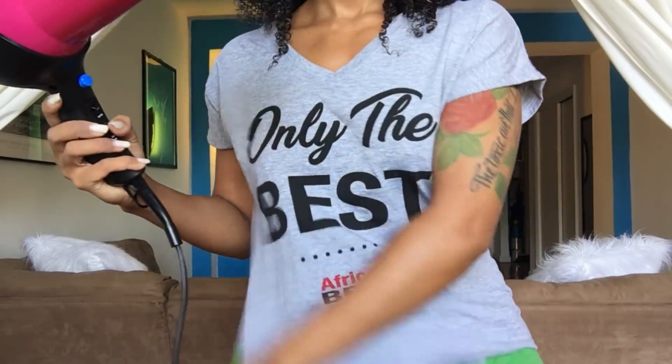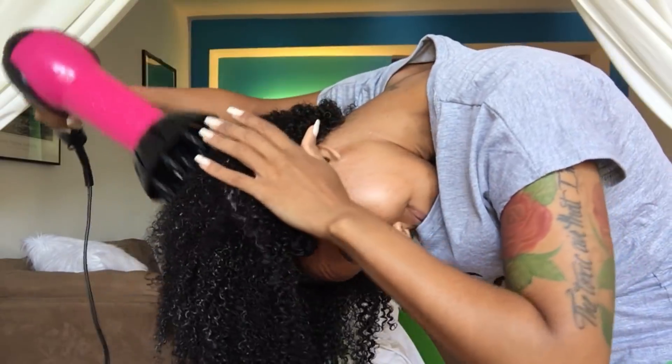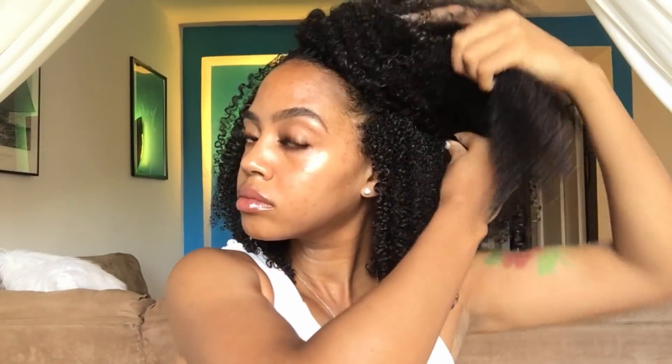Now it's time to diffuse — shout out to Africa's Best for the tea — but I'm just gonna flip my hair over and diffuse on a warm setting. After about 25 minutes it's completely dry, so now I'm gonna take the twists and tuck them away, bobby pin them down, and then I'm gonna start to put on my braid cuffs and jazz these up a little bit.